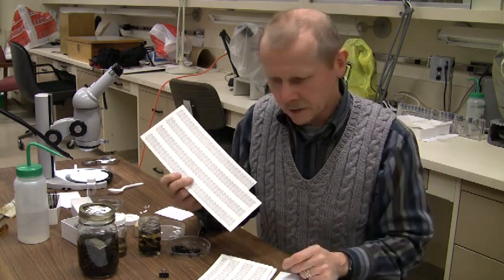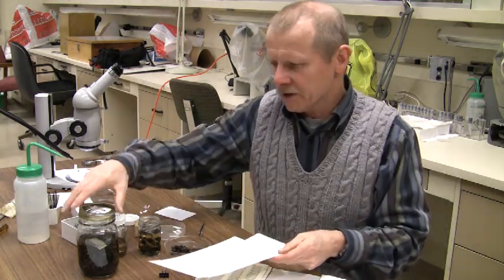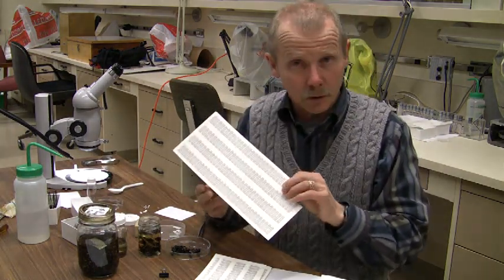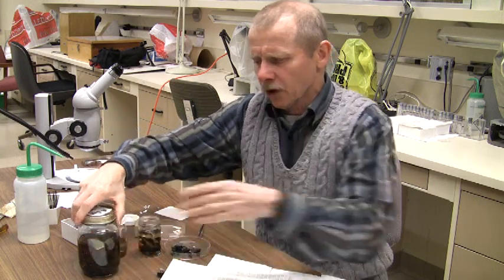These labels will be used by you and your partner for labeling the specimens that you have. You will have all read the handout, so you'll know that each one of you will be given a lot number, which is associated with the label. Each of you will also have three jars of insects.